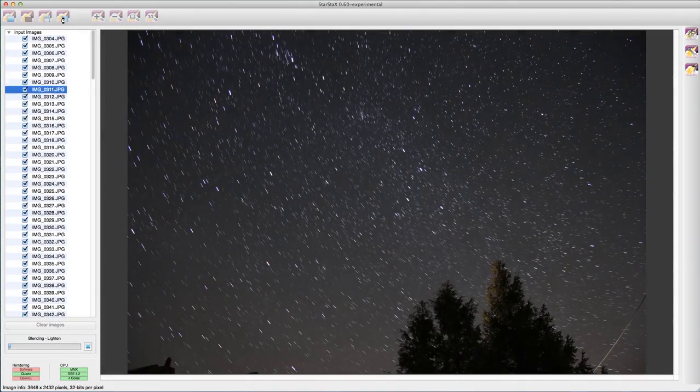There are some great pieces of free software on the web to process the images. I use StarStax for mine — all you do is tell the software which files you wish to process, and that's where the magic happens. You set it running.